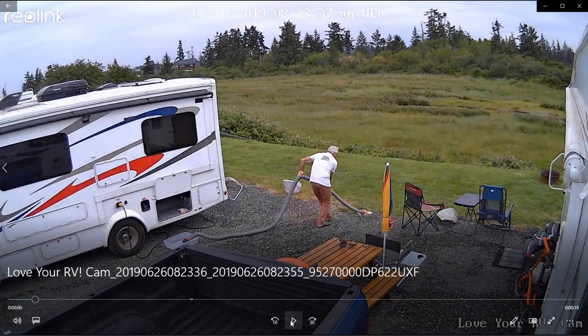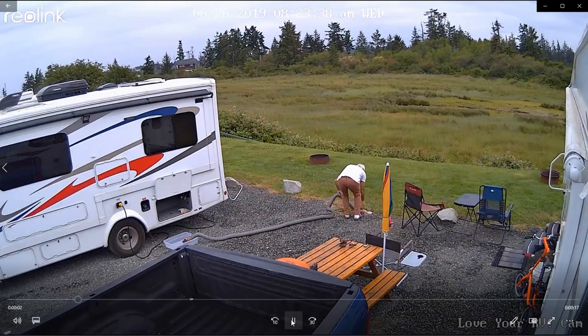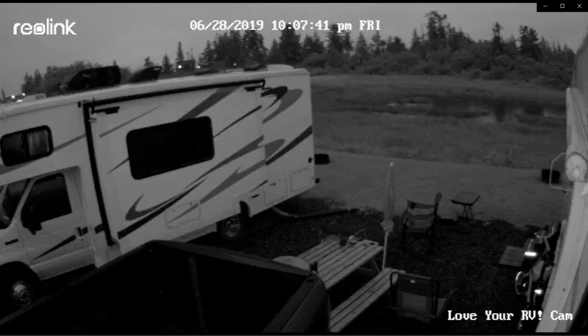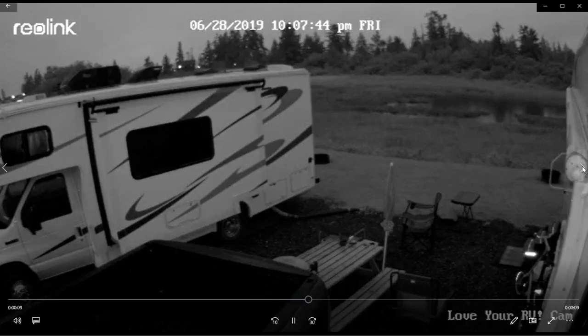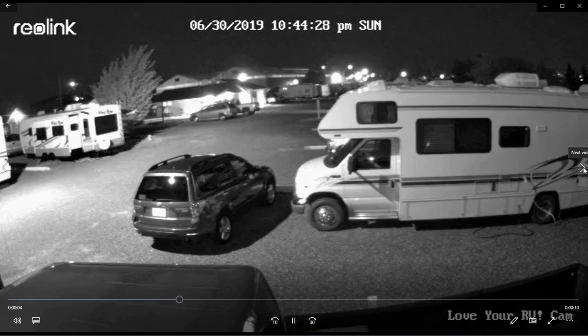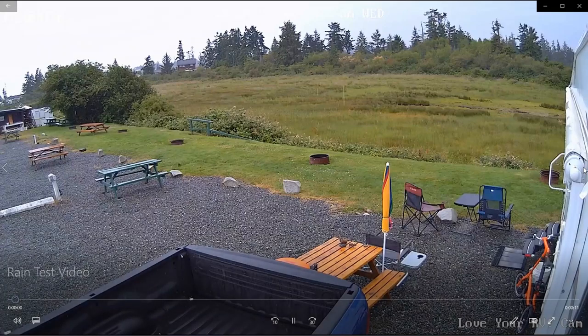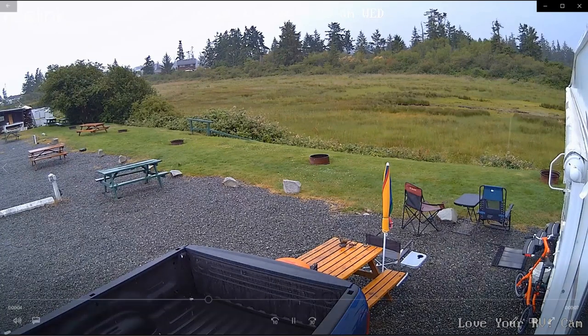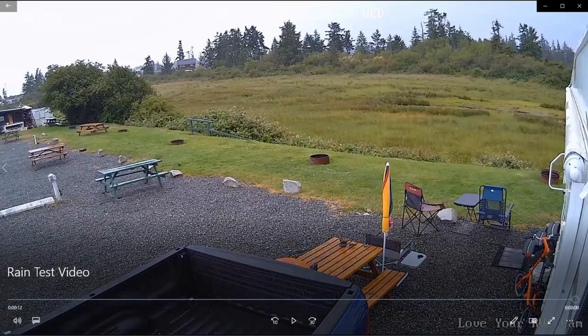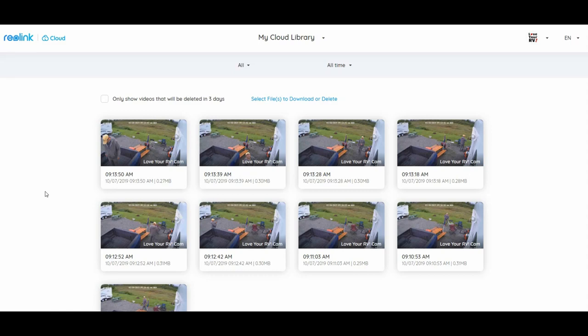Let me give you some sample footage I recorded, downloaded to my computer. Here's a guy disconnecting his sewer — he got caught on motion. This is rainy night footage showing what the night vision looks like — this is in low resolution mode. Another view of night footage, not too bad. And another daytime clip showing how wide the angle is on the camera — you can see multiple campsites shown in one frame. Here's a sample of the Reolink cloud storage — set up in a loveyourrv account with sample files that were uploaded when motion was triggered.